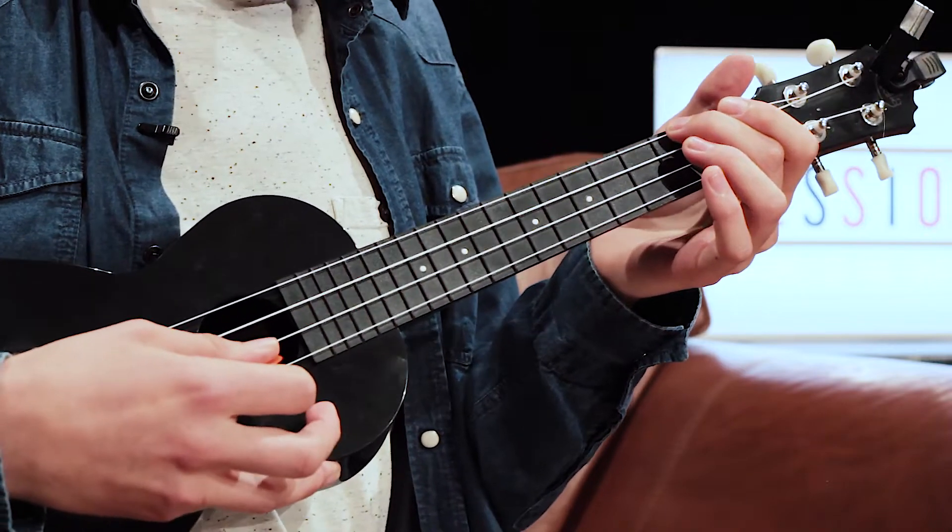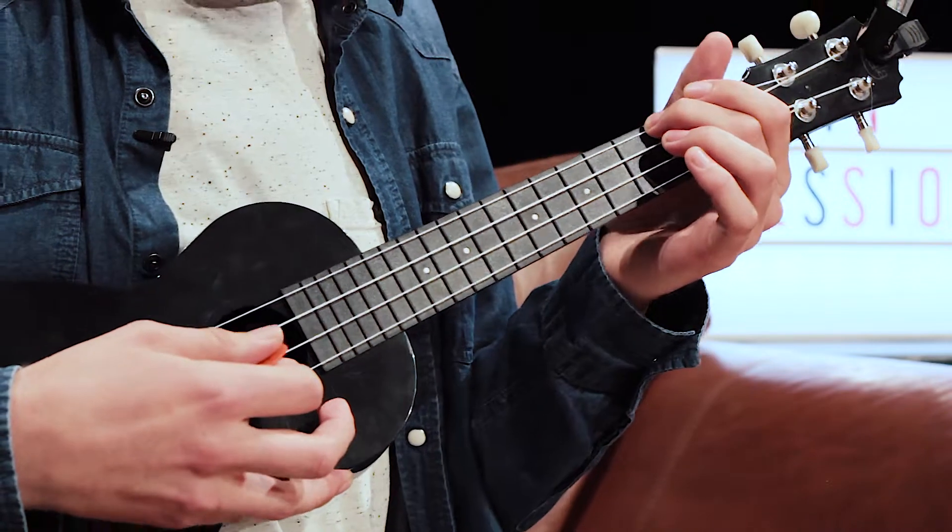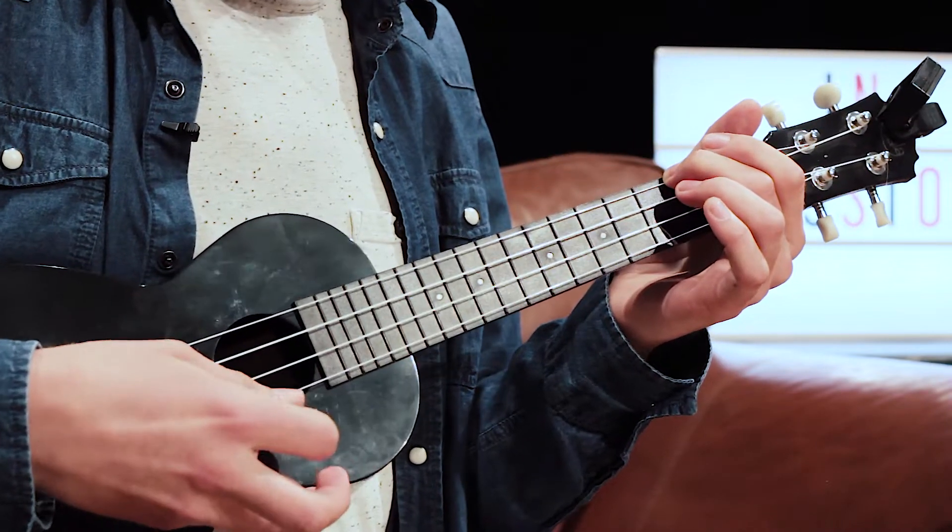If you hear that buzzing, it means there's not enough pressure on it. If you put a bit more pressure right behind the fret it's a lot clearer.